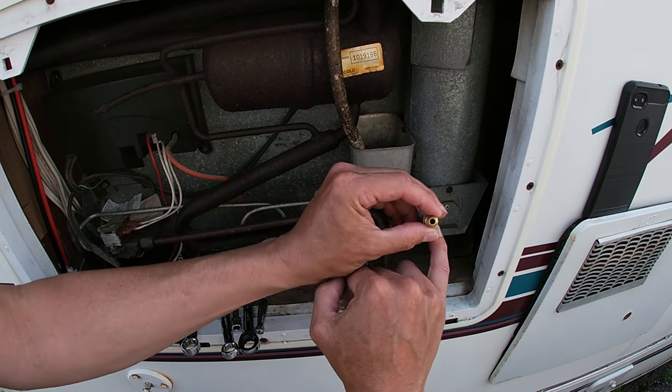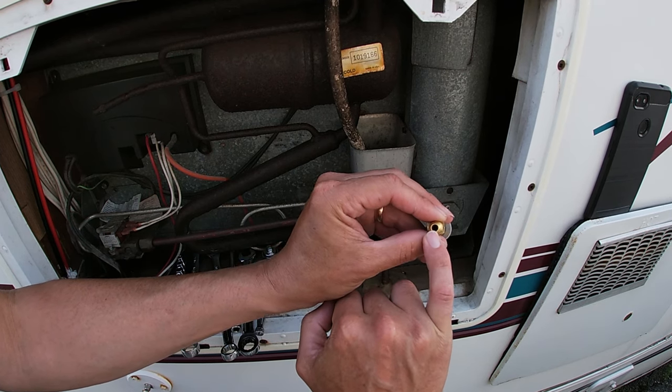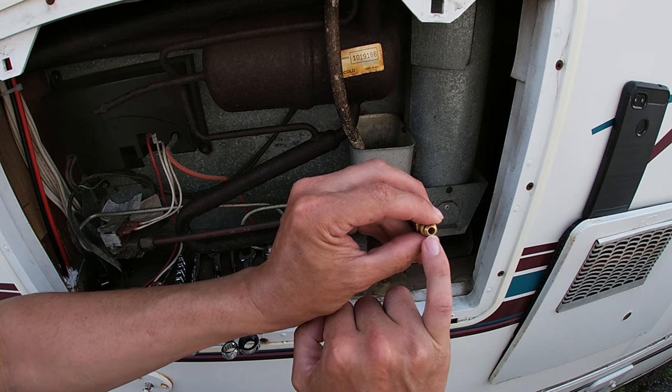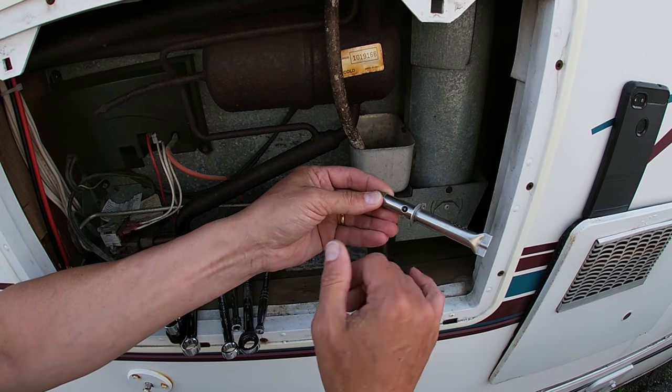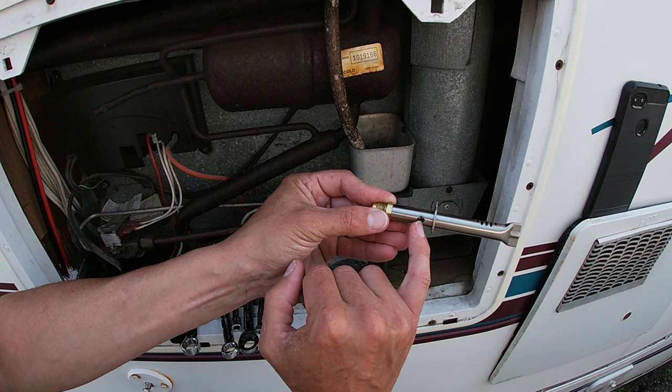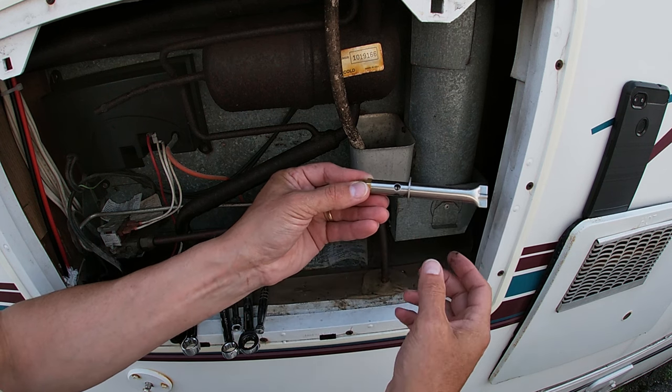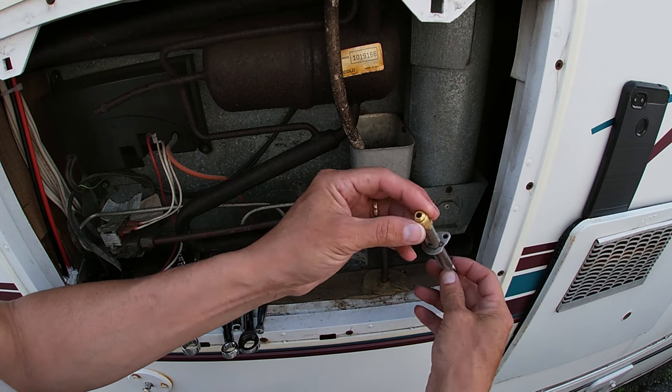Or you could have a tiny piece of dirt in there. The hole in there is so small I can't even really show it to you — just a tiny pinhole in the end that the gas comes through. That's why your propane in your camper fridge just about lasts forever it seems.